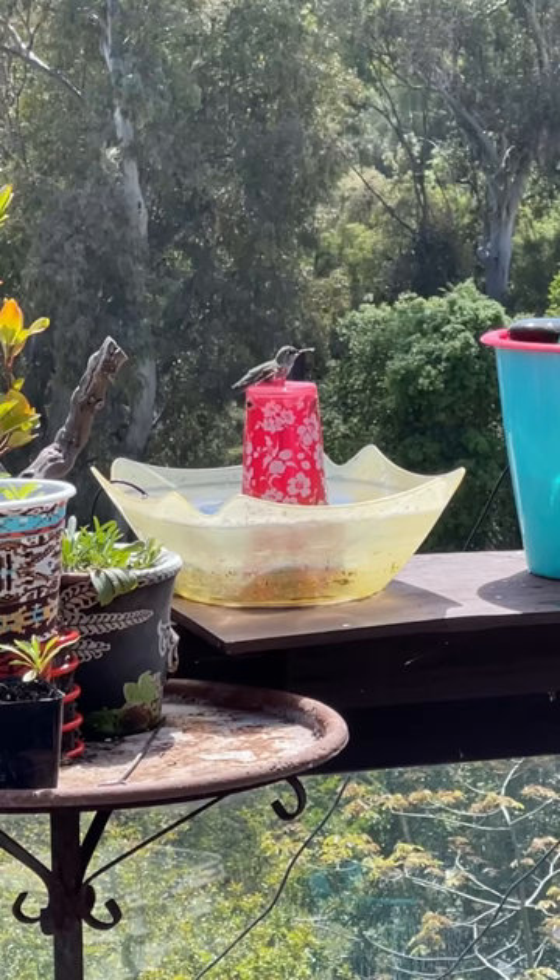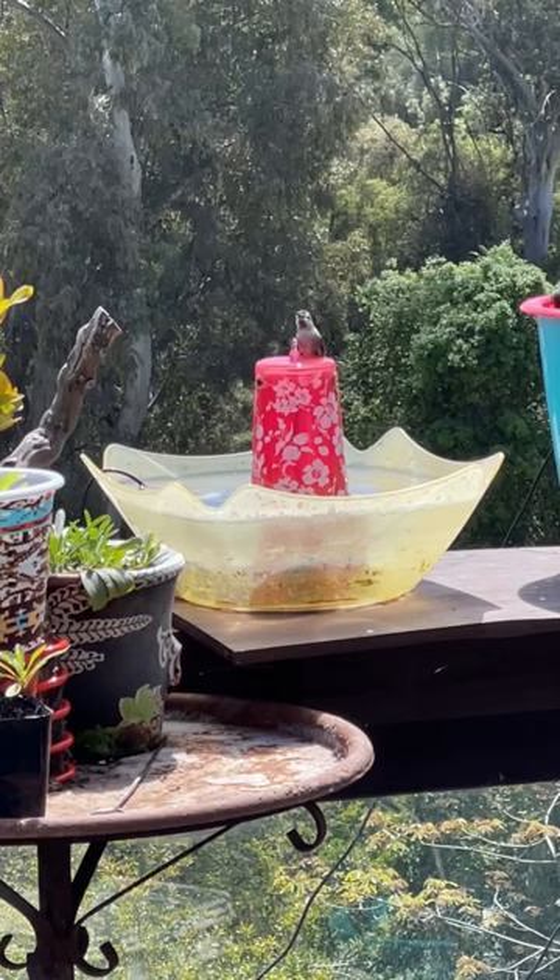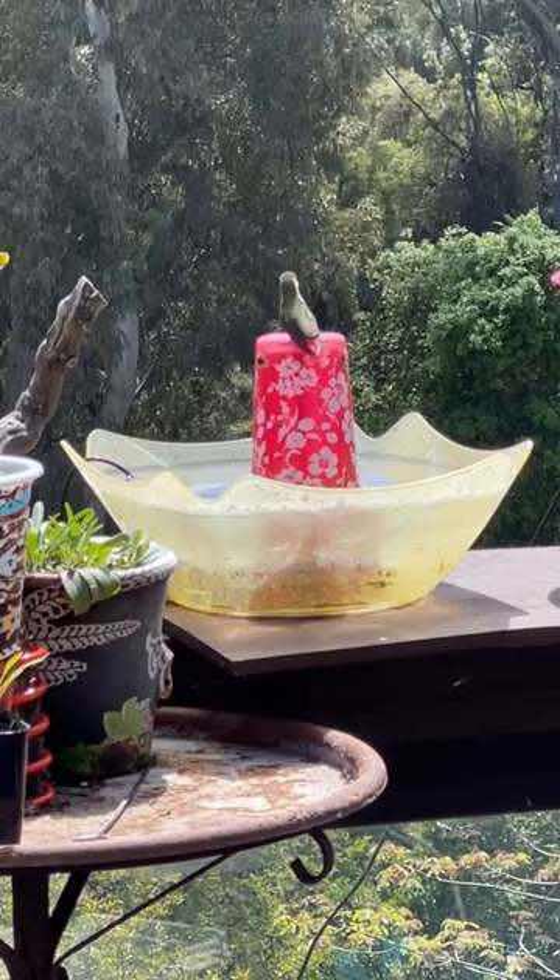There is nothing more fun than watching a baby hummingbird take a bath on a cup on a homemade DIY fountain. This goes on all day. Is that too cute?